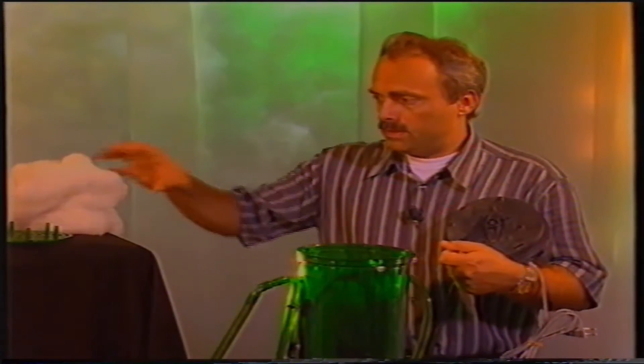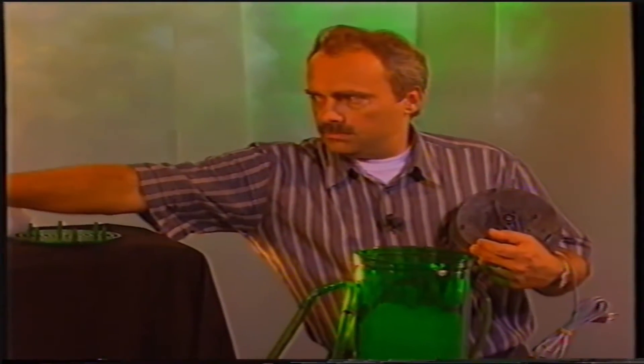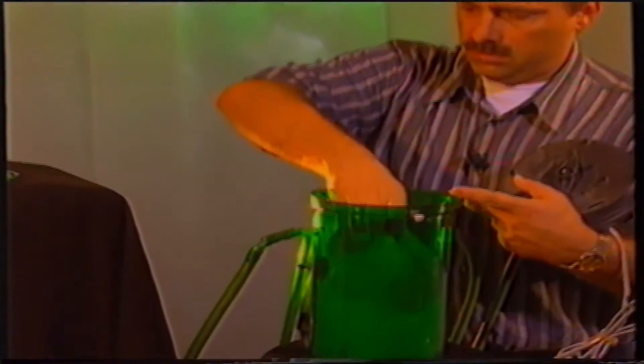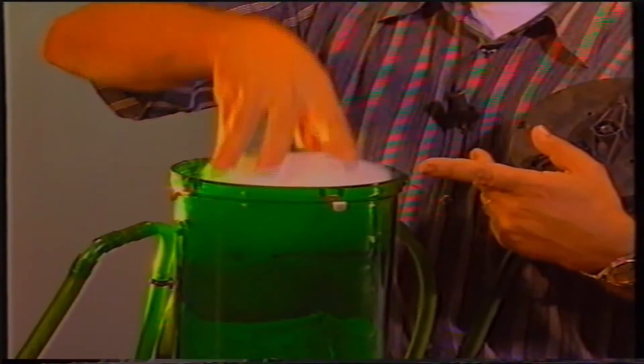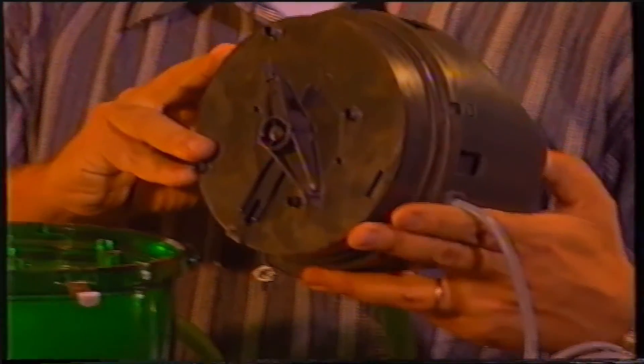Procediamo ora alla pulizia di uno dei filtri esterni più comuni: il filtro a bidone. Si tratta di manualità solo leggermente più complesse rispetto a quelle precedentemente osservate. Per eseguire il risciacquo dei materiali filtranti o la loro sostituzione in un filtro esterno a bidone si procede con le stesse manualità già descritte per il filtro interno. Uno degli ultimi materiali filtranti è il carbone attivo, seguito dalla lana di ferro. Ricollocheremo quindi la testata del filtro nella sua sede.